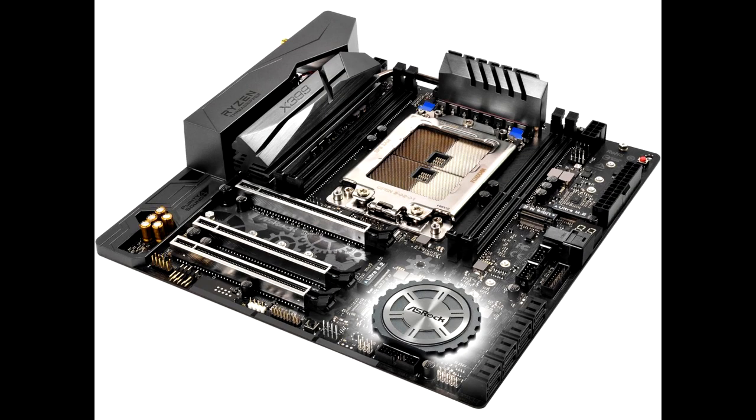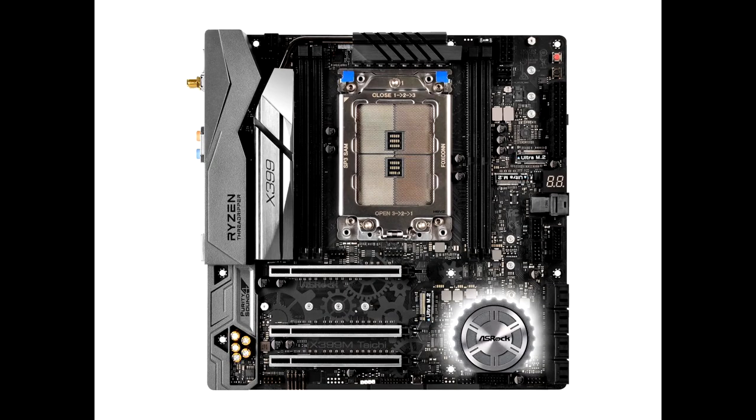ASRock X399 M Taichi Review — TR4 goes tiny. Despite its surprising combination of a compact micro-ATX form factor and the well-established X399 chipset, the ASRock X399 M — currently $299, $233 on Newegg with an extra $20–$30 rebate — delivers spot-on performance in line with larger boards, with plenty of potential for overclocking.